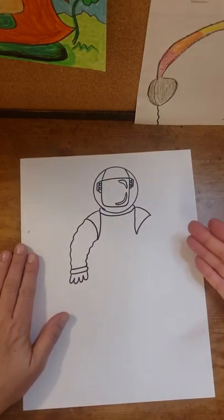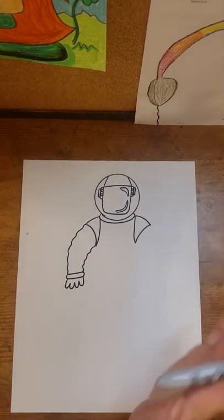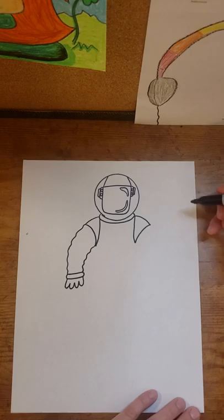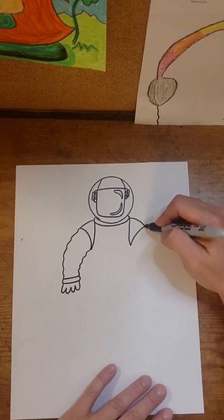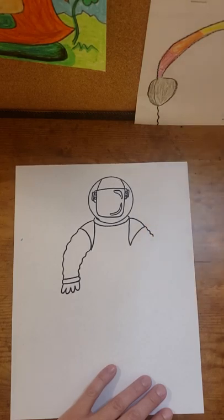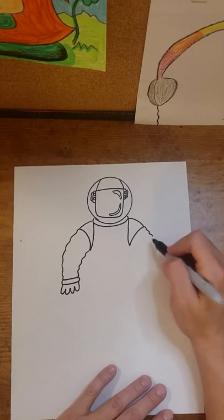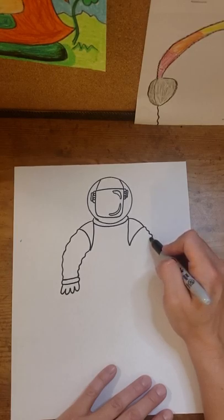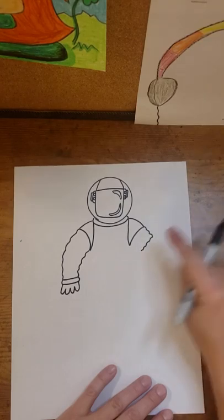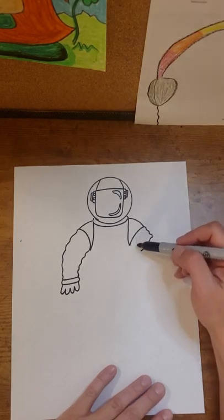We're going to work on the hand on the right-hand side, and I'm actually going to make this hand look as if it is raised up and waving. I'm going to begin with a short wavy line — coming right up at the top corner of this triangular shape on the right side, maybe a quarter to a half an inch. And this time I'll bring a wavy line down, almost like I'm making a square, but stopping a little shy of closing the square. This is the upper portion of the arm.